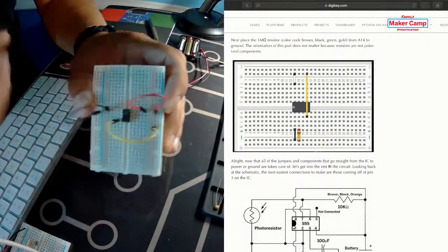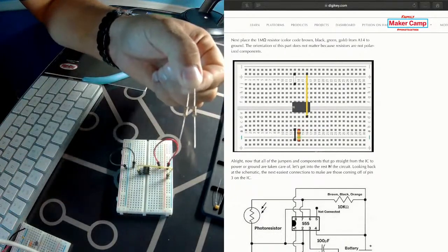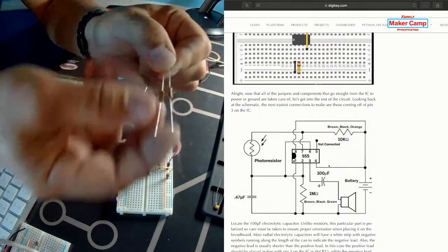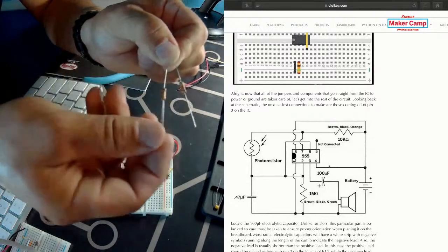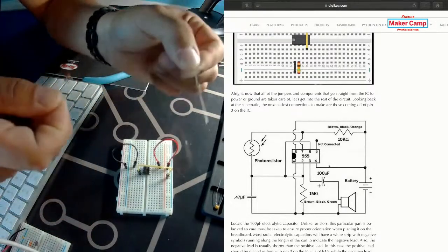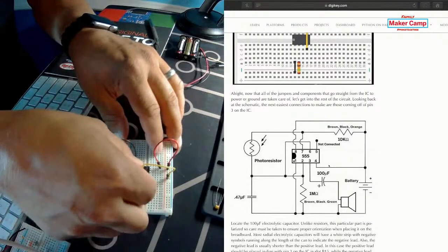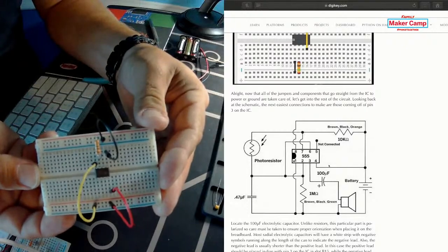Now we're going to start with a resistor. We have two different resistors — a 10K ohm and a one meg. The stripes on the resistors tell you their value: brown-black-orange is our 10K, and brown-black-green is our one meg. We have to make sure not to confuse them. We're going to start with the one meg and connect it to pin 2 on the 555 timer and to ground. You can see it's right next to our ground rail, and there's a really good diagram on exactly how this circuit looks on our page.